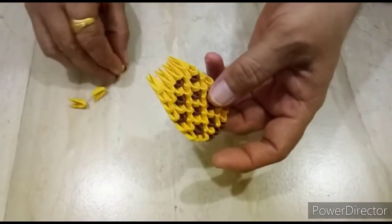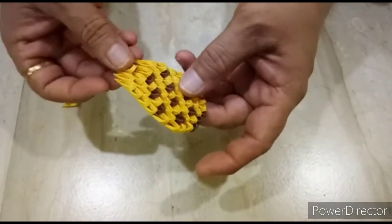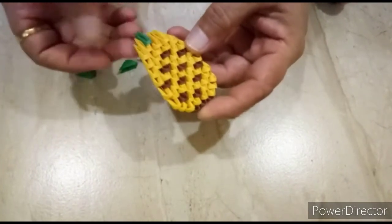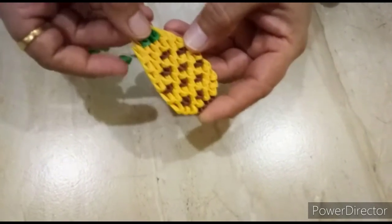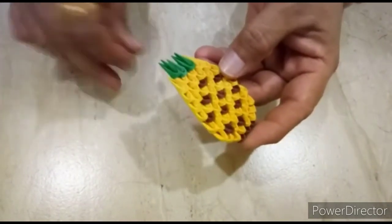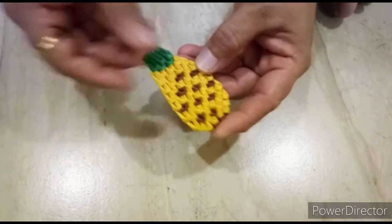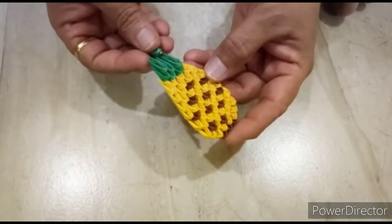Next row, we will put two green pieces, like this. Next row, we will put two green pieces, like this.